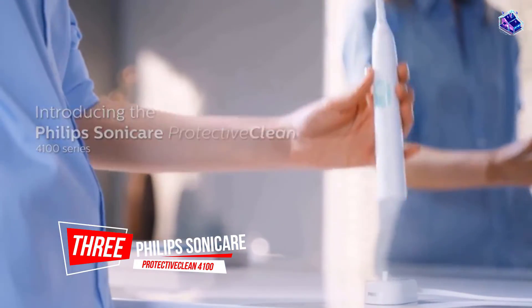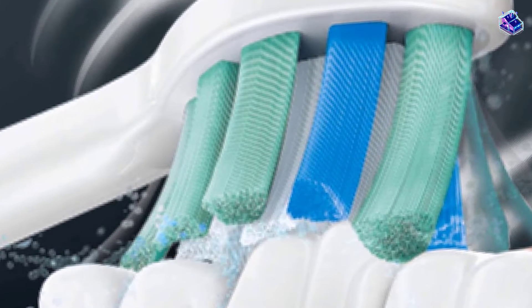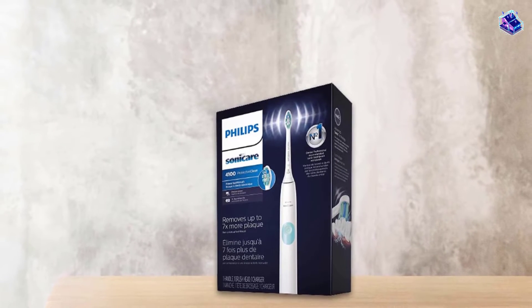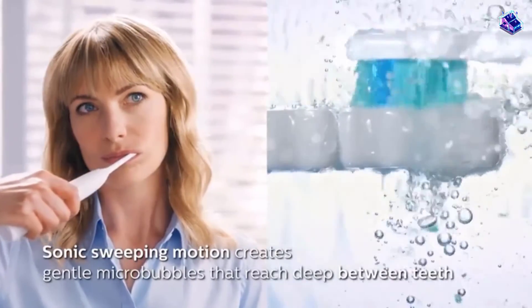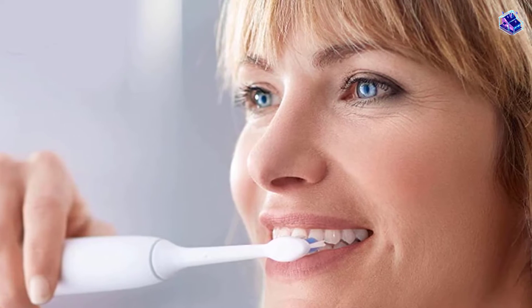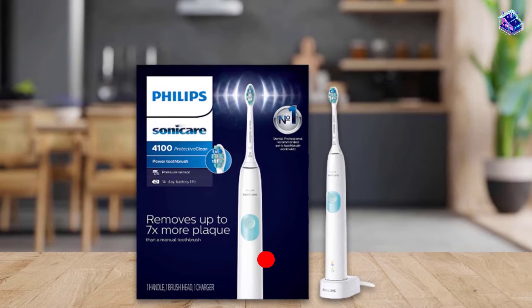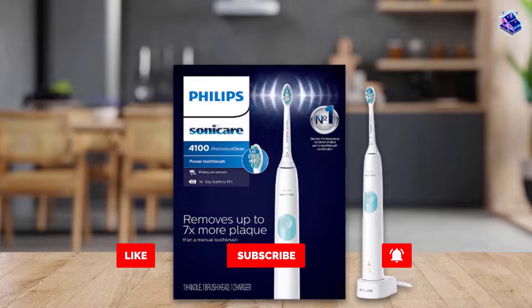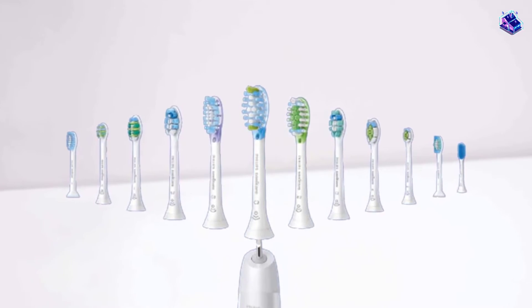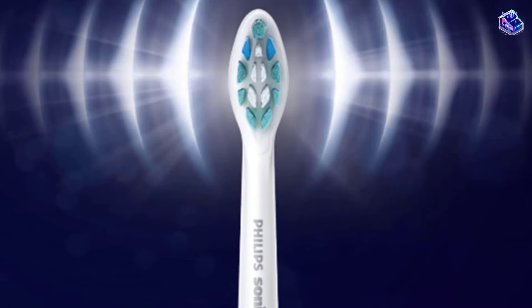Number three: Philips Sonicare ProtectiveClean 4100 Plaque Control. This toothbrush has a large, long head similar to Sonicare's brushes. The pro system sonic brush is marketed to dentists, and many sell it directly to patients in their offices. Levine says it's a very good brush at half the price of the expensive ones, with very soft bristles and a nice overlying head that does a good job of getting way back into the mouth. If you travel often or forget to plug yours in, you'll rarely have to worry about it dying on you.